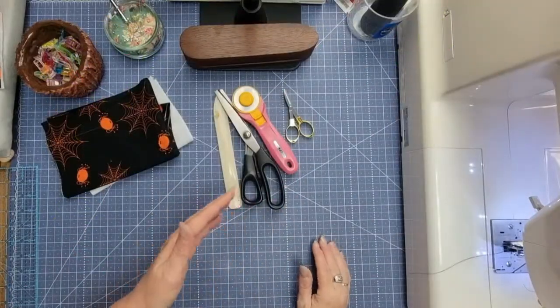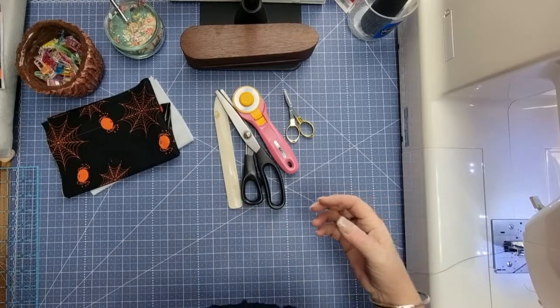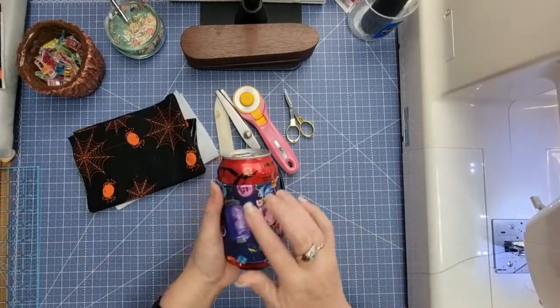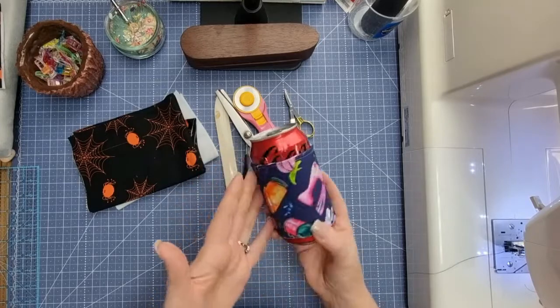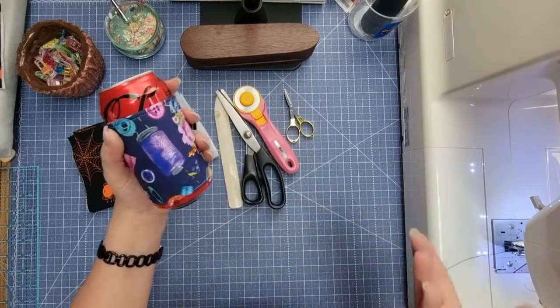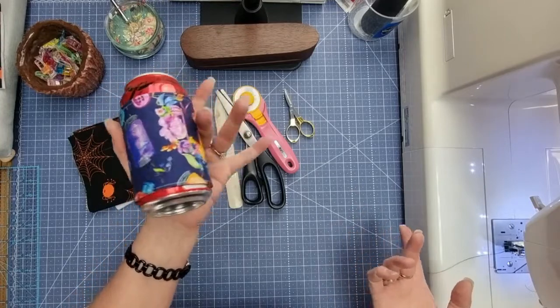We are here to make a can cozy and I'm doing one in Halloween fabric — why not, we're coming up to Halloween. This is one that I just made with some scraps. If I go into a group of sewers, I know that it's mine and it fits on your cans perfectly.